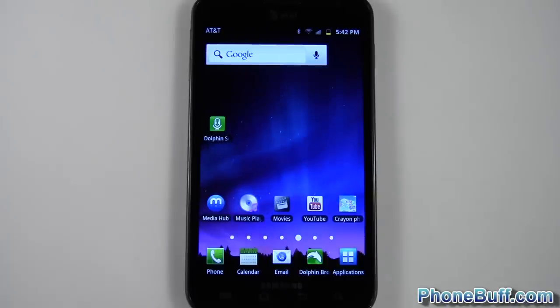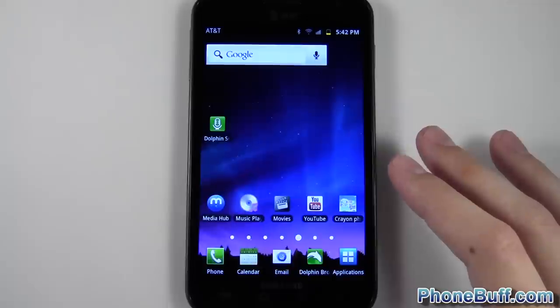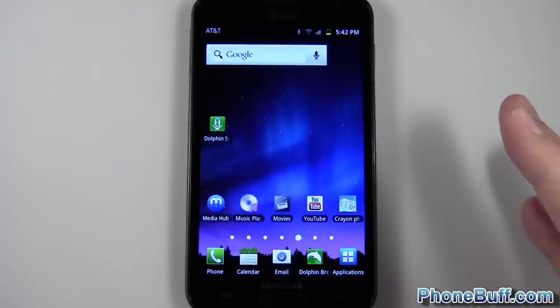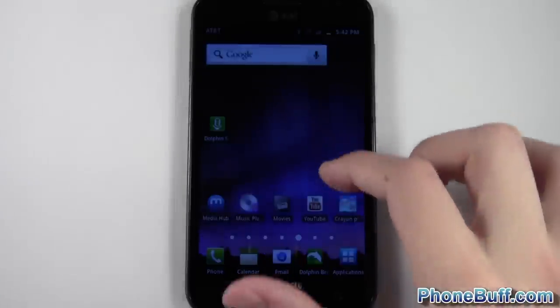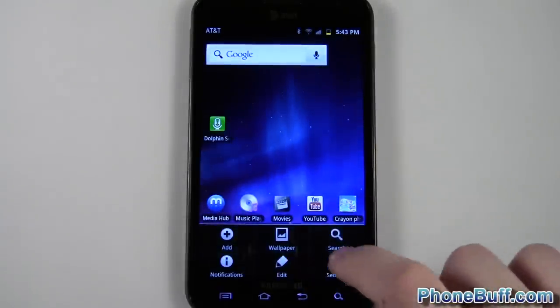What's up guys, David here from phonebuff.com. In this video I'm going to show you Samsung's motion control settings that come with TouchWiz 4.0. You'll actually see this on multiple devices — this is the AT&T Galaxy Note here, but you'll pretty much see it on any other Galaxy device other than the Galaxy Nexus that's running TouchWiz 4.0, whether you're on the international Galaxy S2 or the T-Mobile, AT&T, or Sprint rebranded version.